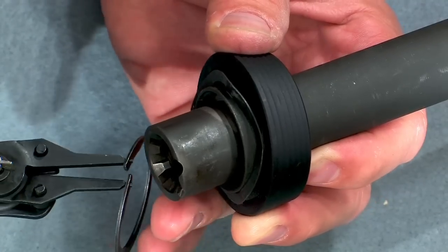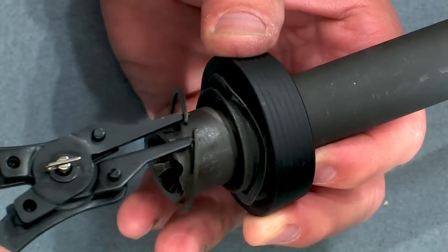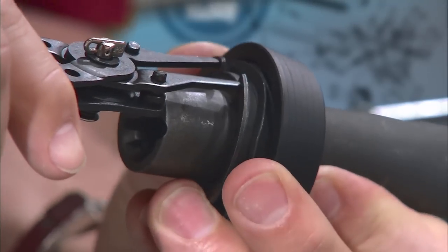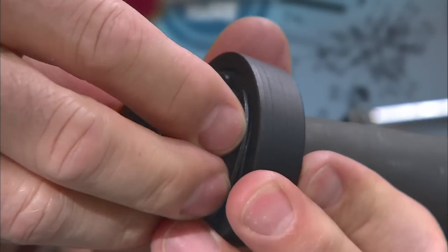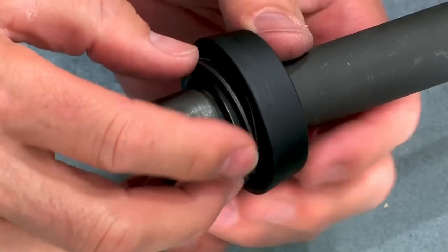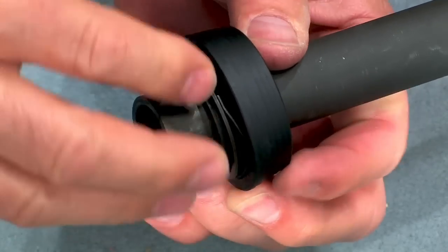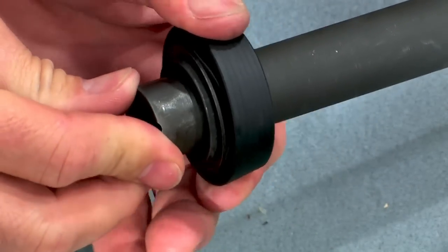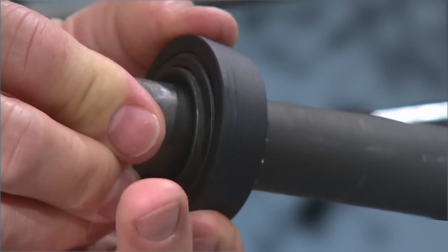The retaining ring is last. Slide it onto the barrel nut and using a pair of snap ring pliers, open the ring, engage it in the groove on the barrel nut, and release the pliers. That's all there is to it.